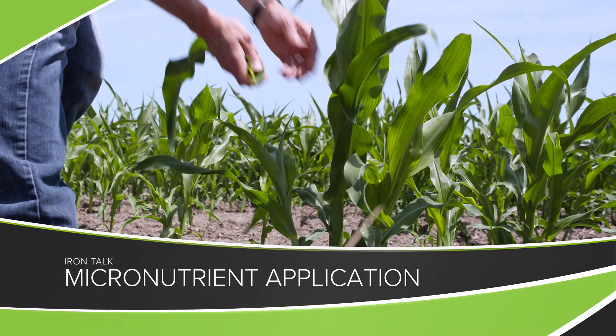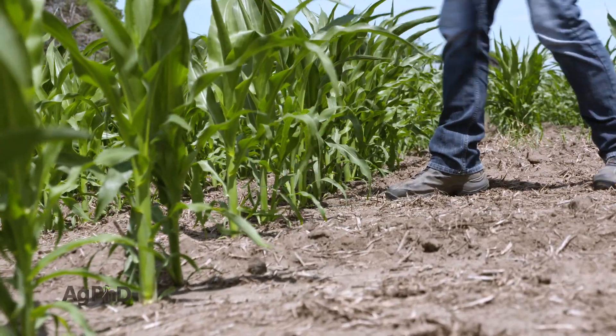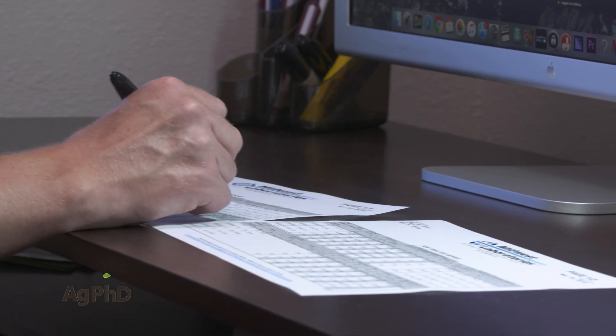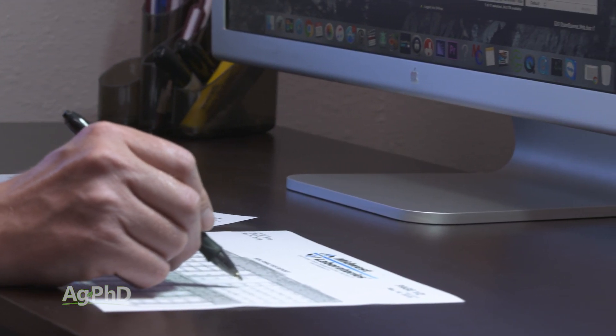Are you pulling plant tissue tests on your farm this summer? We're getting lots of questions about how to fix some of the micronutrient deficiencies showing up across the country. Micronutrient application is the topic of today's Iron Talk.